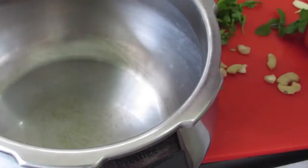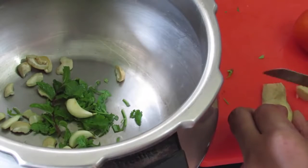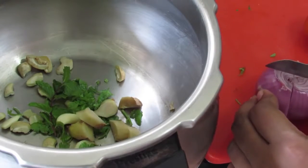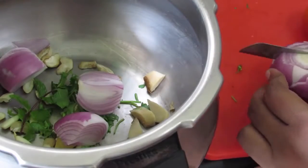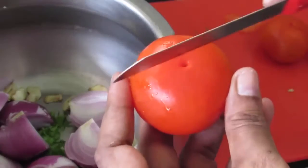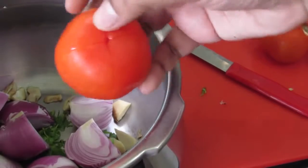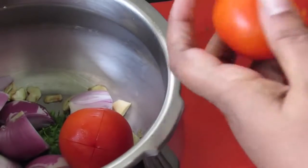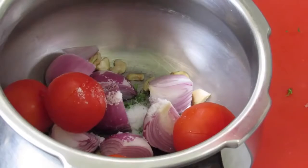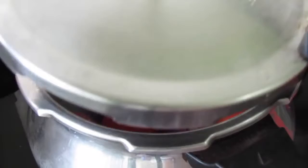Into my pressure cooker I'm adding in the cashew nuts, chopped coriander leaves, a sprig of mint leaves, garlic cloves, and roughly chopped ginger. I'm cutting the onion into four, and for the tomatoes I'm removing the stem part and making a cross on top so after cooking it will be easier to remove the skin. Try to use bright red color tomatoes for a nice color. I'm adding one and a half teaspoon salt and half cup water.